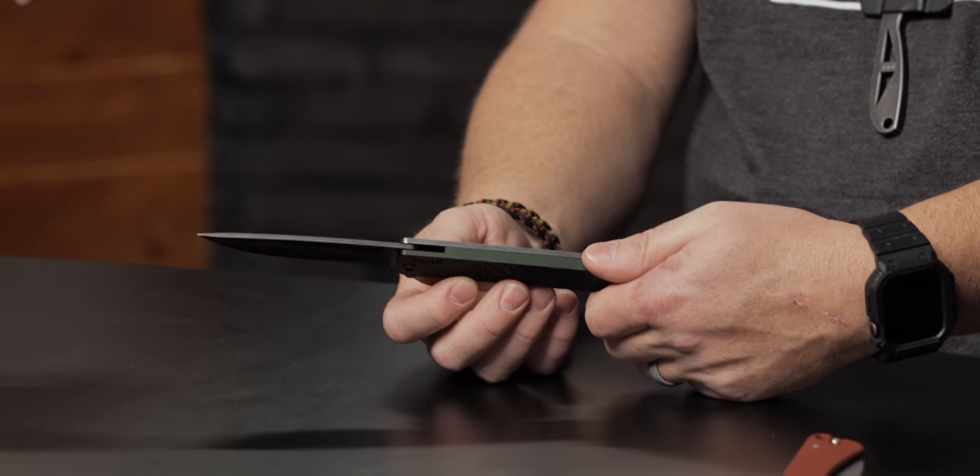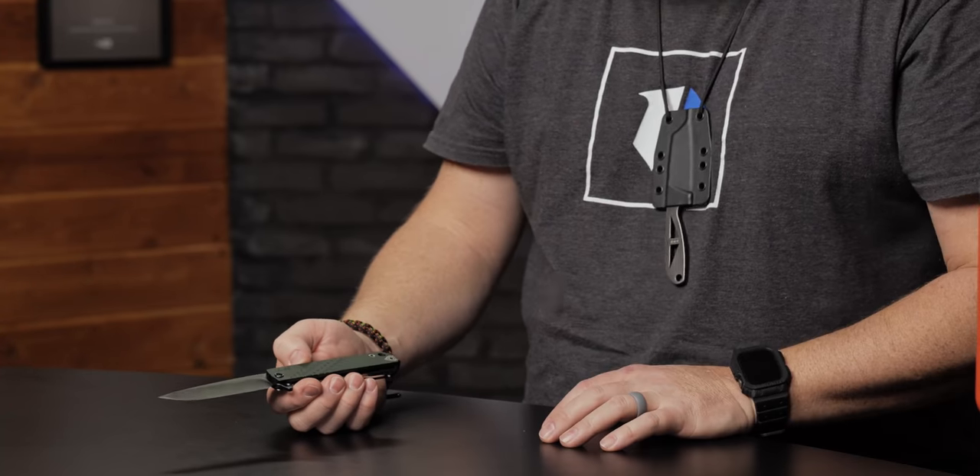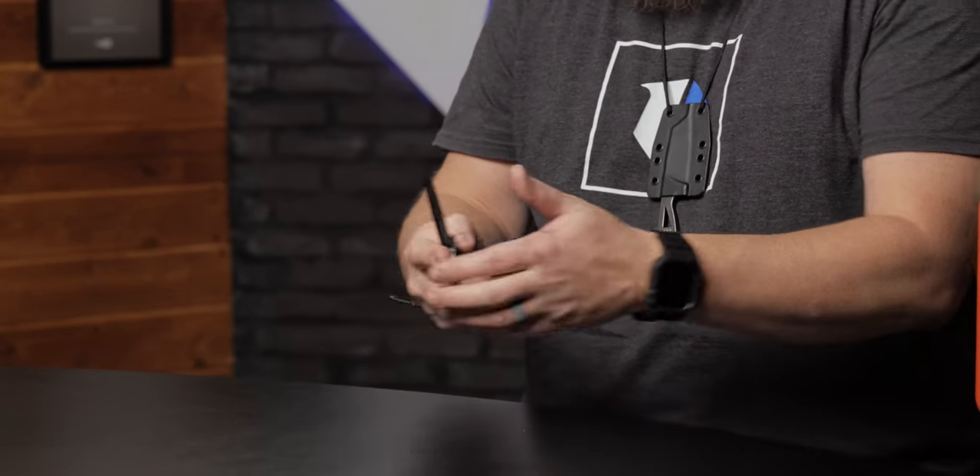Greg made this knife because the grandson of Patton came to him and said, 'I would love a knife that could show the history and be a little pride piece for the Patton name.' So he did. This thing is Böhler S35VN steel, just shy of a 4-inch blade, drop point, flat grind, aluminum scales. It's got a titanium frame lock, a deep carry pocket clip, and a little American bully detail. Comes in at $500, but you're not only buying the quality that Medford brings to the table — you're also buying the Patton name. General Patton is one of my favorite people to read about. Made in the USA, 100%.